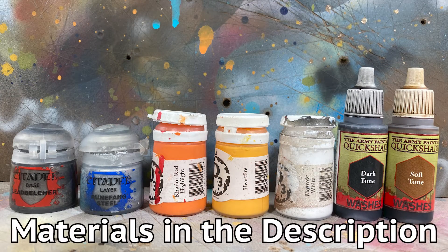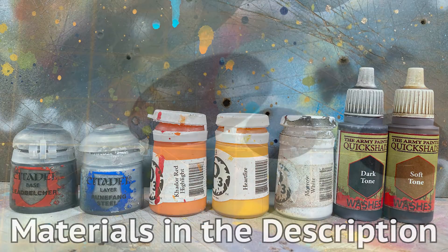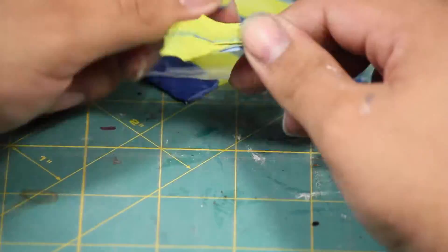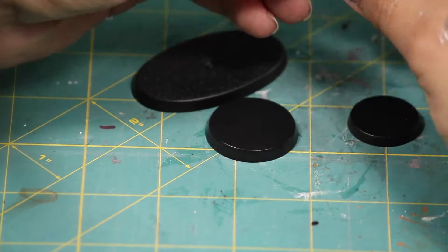Here are the paints I'll be using — you can find a list of materials in the description below. First I cut myself a chunk of green stuff with my hobby knife and mix the two halves together in my hands.